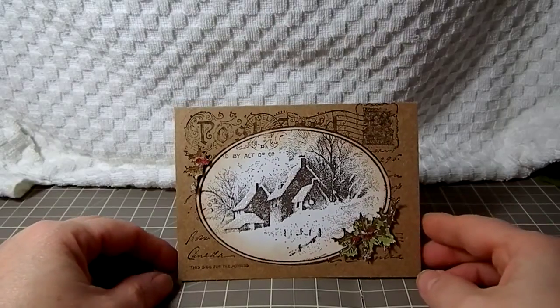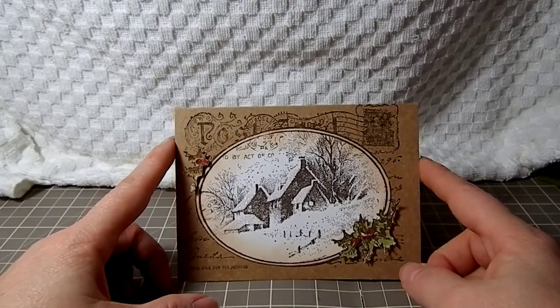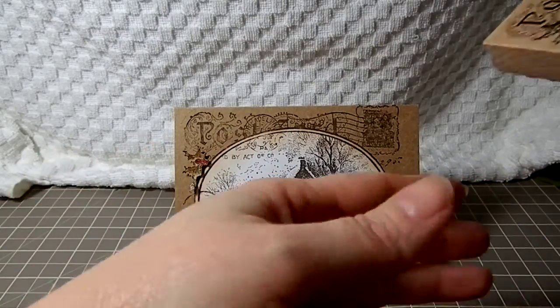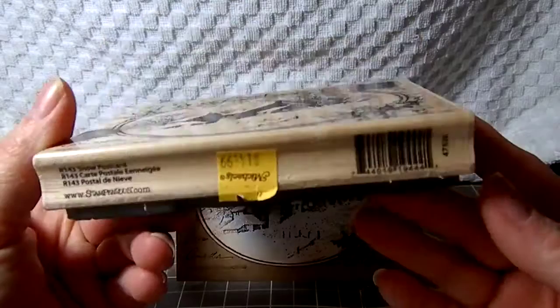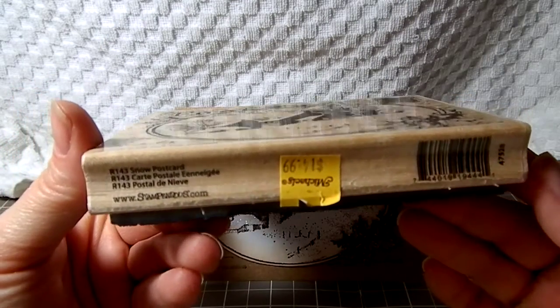Hi Crafters, just wanted to show you a quick card that I made using one of the Michael's stamps. I had gotten this on clearance for the holiday clearance at Michael's. It's the postcard stamp from Stampendous — it's the snow postcard.